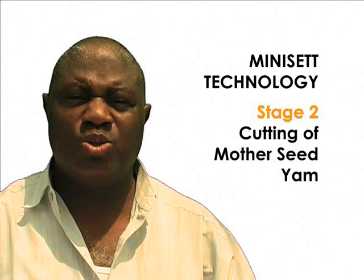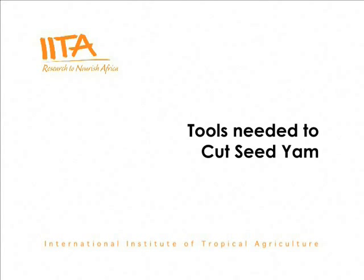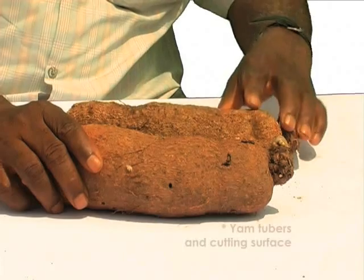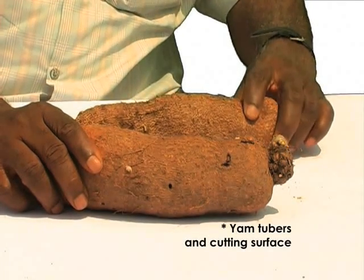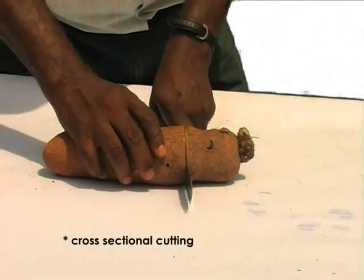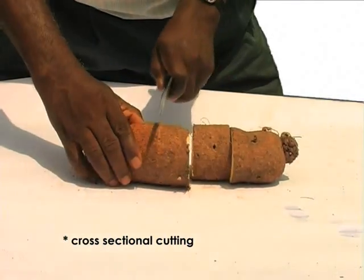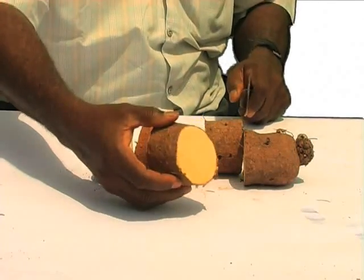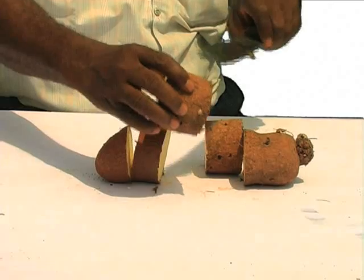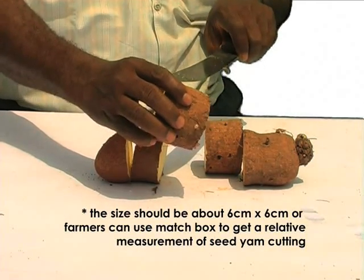After the selection of mother seed yams, the next stage is cutting the tubers into mini sets. The tools required are a sharp knife, a disinfectant which could be either insecticide or a mixture of fungicide and insecticide, the tubers, and the cutting surface. When cutting, the first thing is to cut the cross-section. The piece containing the back where the eyes are — where the yam will germinate from — should be about 6cm by 6cm.